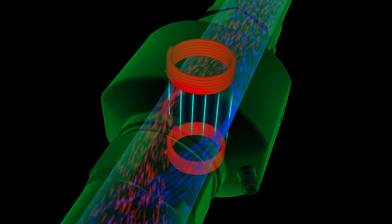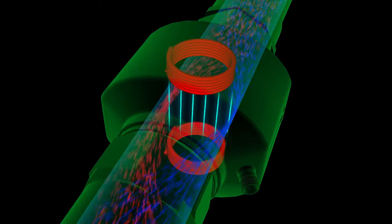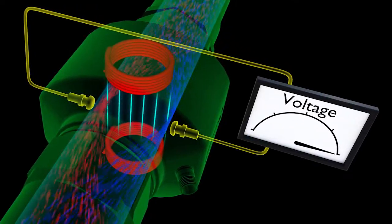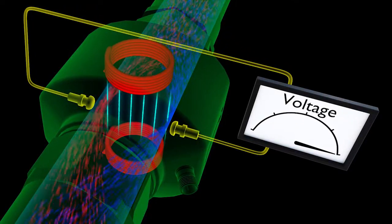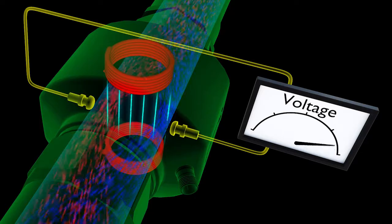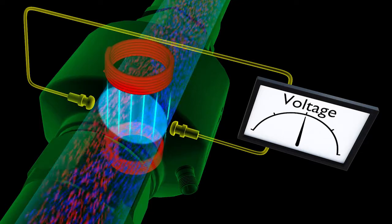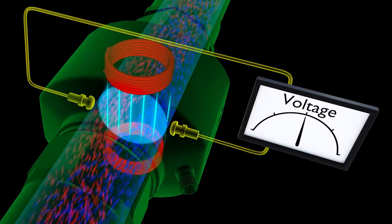The more the particles separate, the more the voltage differential. These electrodes embedded in the side walls are then used to measure the voltage created by the separated particles. And since that voltage is directly proportional to the rate of flow and the cross-sectional area is known, the meter can calculate the total flow.